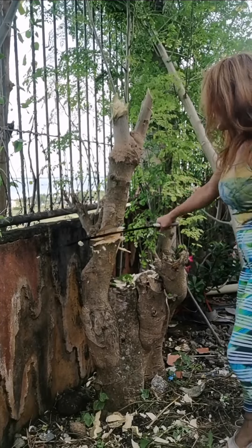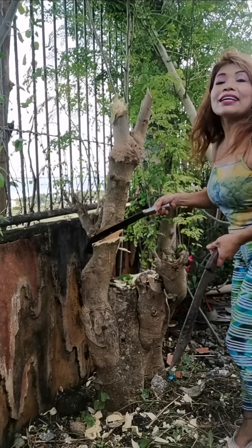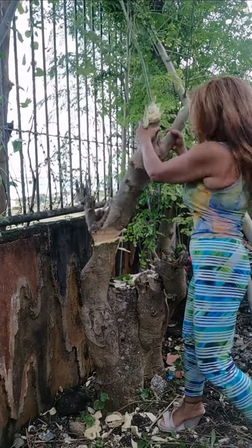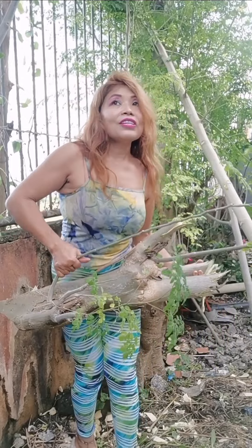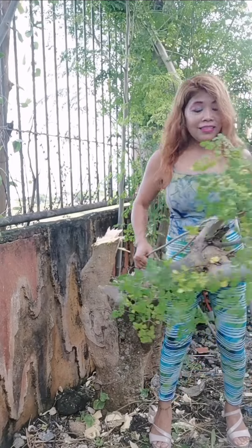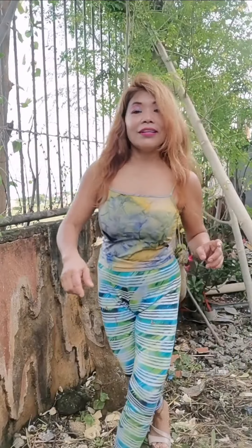That would be my project for today — cleaning my yard. One kick away! I've been growing this moringa for a long time. I didn't expect it would grow into gigantic trees. I'm putting this aside and cutting some more branches — I still have a lot. I'm glad I have two bolos because I can take turns between them, and the lighter one is much easier.